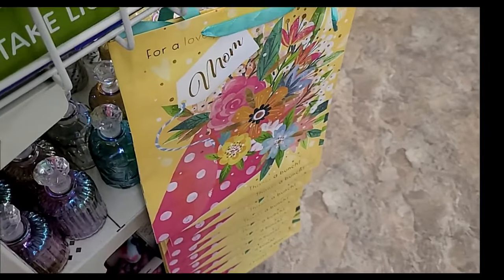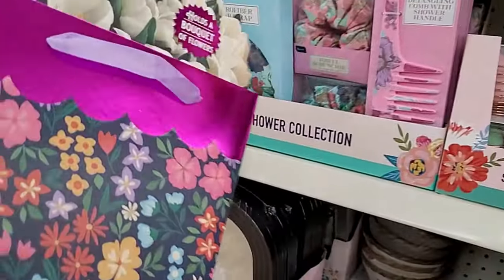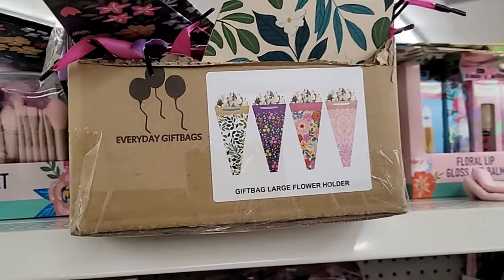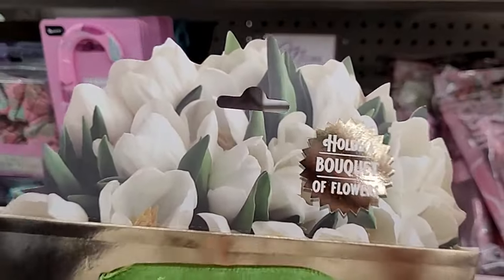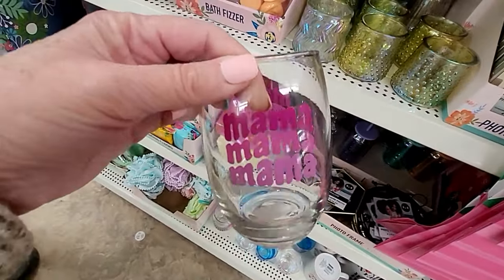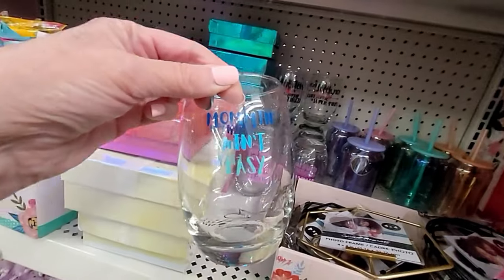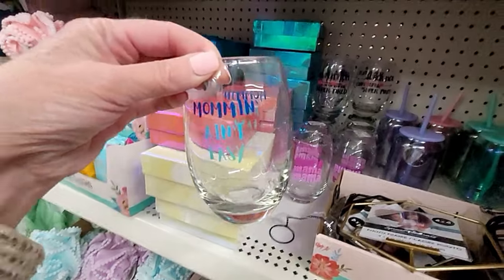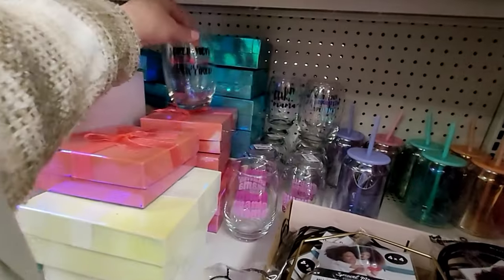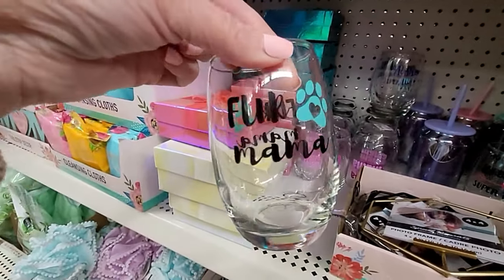Look at how pretty this new Mother's Day bag is — it holds a bouquet of flowers, that's really nice. And this one is glass. There's one that says 'Mommin' ain't easy' — I need that one. 'Super mom, super tired.' Oh, and look at this one: 'Fur mama.' I need that one too!